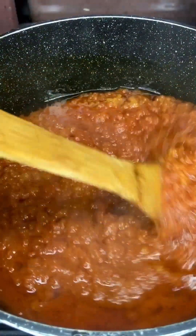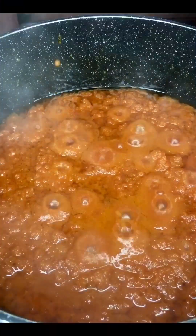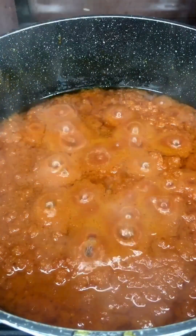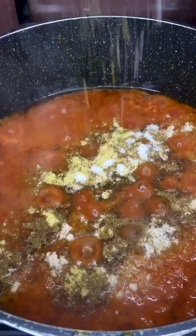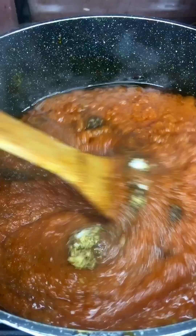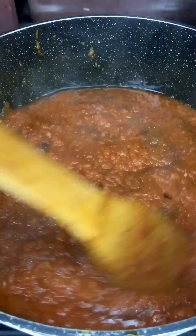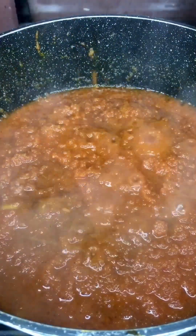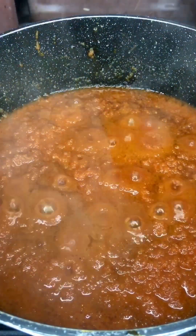I came back to it 20 minutes later — you can see it's going down and getting thicker. At this point we just have to add in our spices to your preference. You can choose not to add anything, but I'm adding it all because I want it to taste a little bit better.